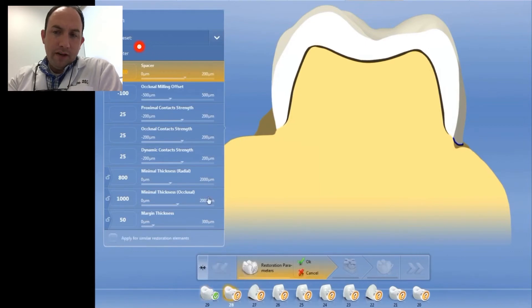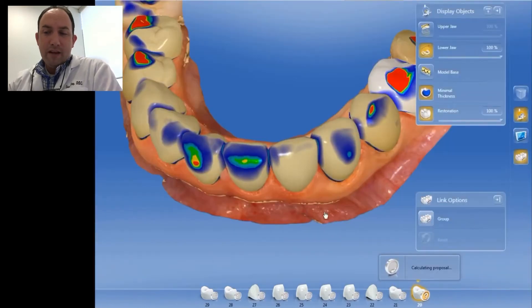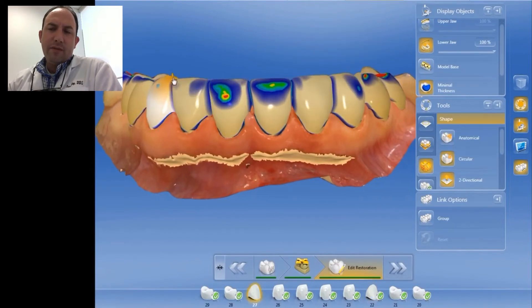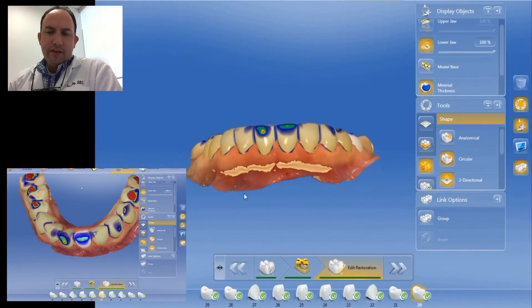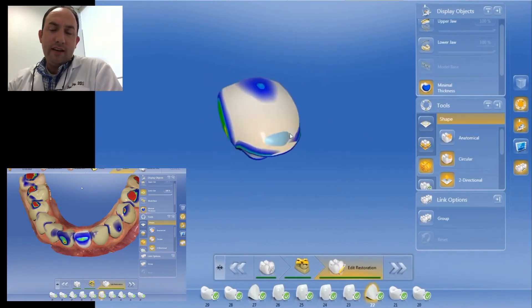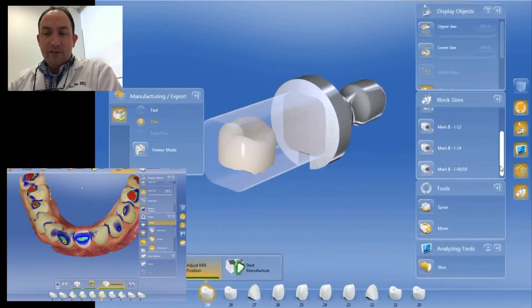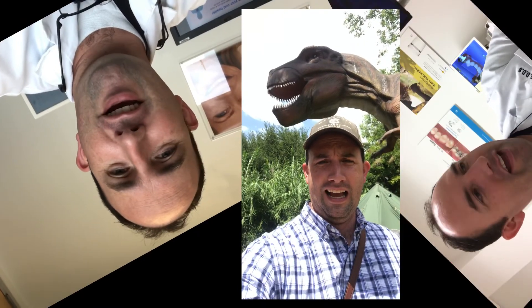Generally, this spacer number is dependent on what type of cement you're using, the location in the mouth, and how smooth your preps are. Making sure the spacer is adequate for your need is really important based on the cement thickness — so know your cement thickness. This case turned out really nice. The design process took only about 25 minutes, which was nice. Upper anterior design processes can take 45 minutes or so because they're so much more visible; the lower anteriors tend to take less time. It was a great opportunity to serve a patient. I hope you've enjoyed watching. We'll see you next time.